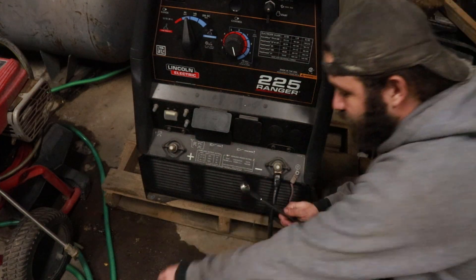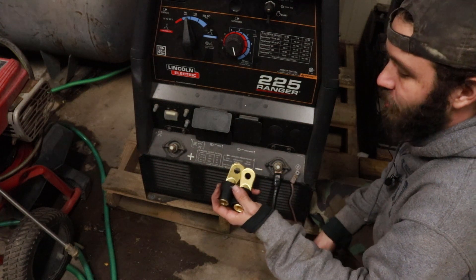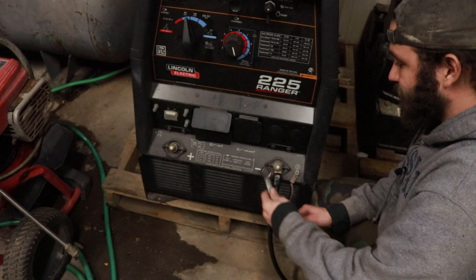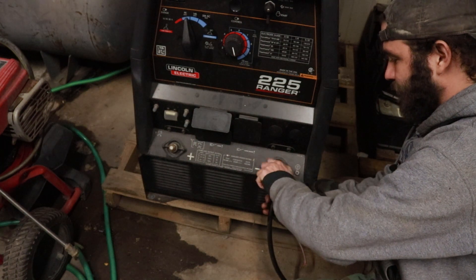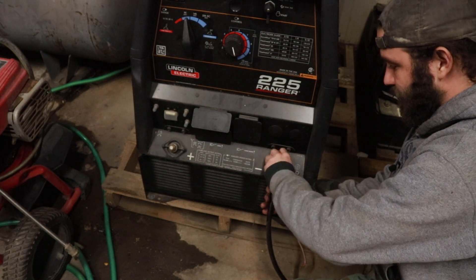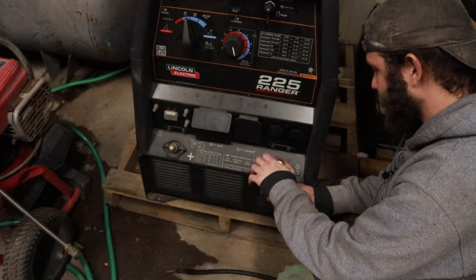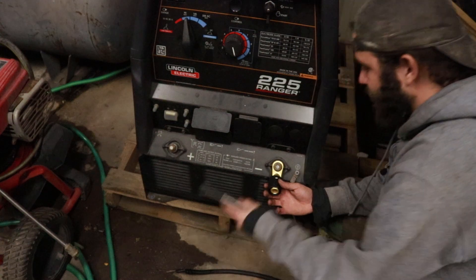So what I ended up doing was I got a set of Tweco-style — but they're not Tweco brand — quick connects. I'll show you all how you hook these up now. They're real easy to do. All you do is you set them on the stud and tighten the nut down.